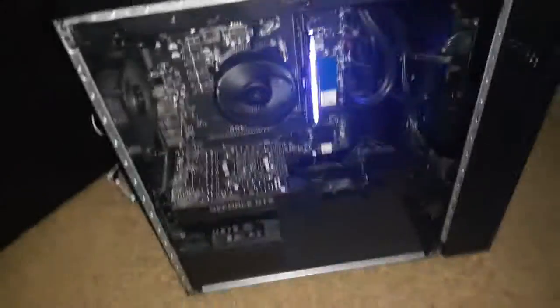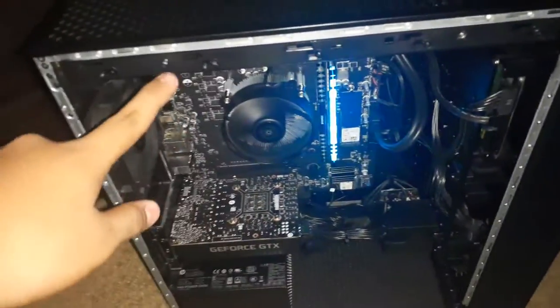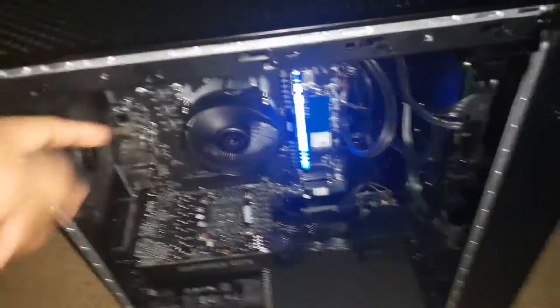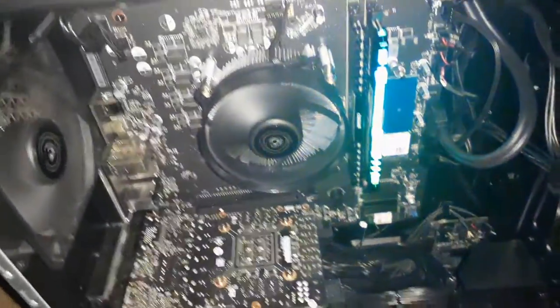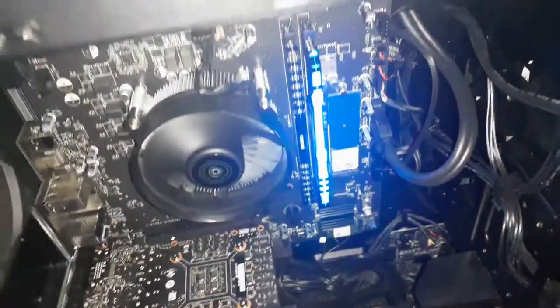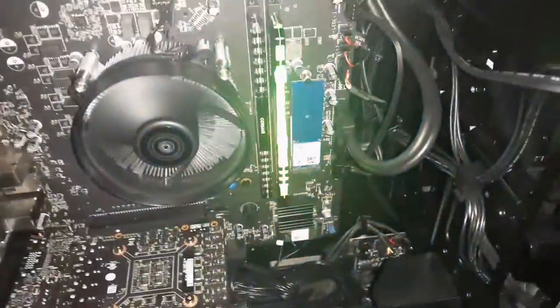There is this light bar here, right behind here. It's attached by these screws and it usually lights up, or used to light up. Over here this used to light up, and so did that fan down there. But one day I turned on my computer and the light bar, the fan, and this would not light up. I don't know what's going on.